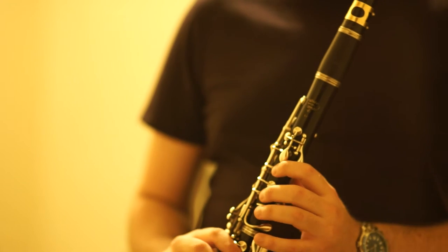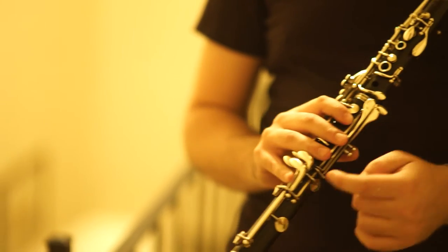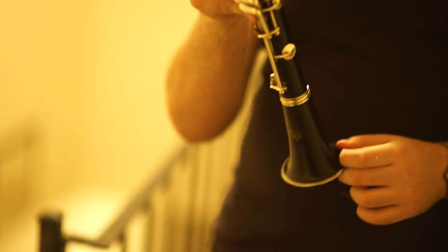It tunes great, it's in fantastic shape, and it's one of the better E-11s I've played. You can see the logos are still intact. It's a 600,000 serial.